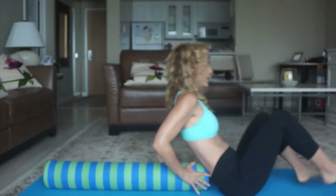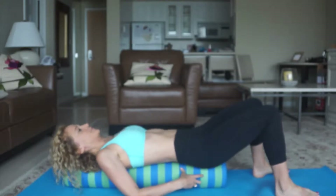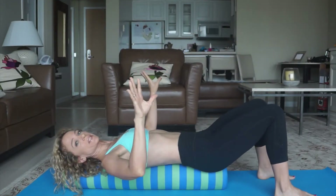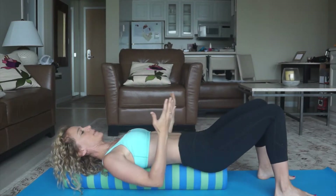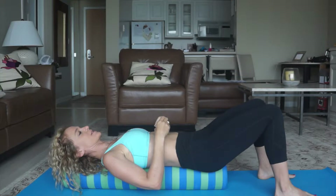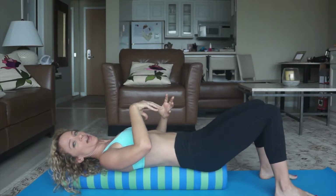Start with your spine on the foam roller. Feet down to help you stabilize. Fingertips are here to help you stabilize. Take a deep inhale, exhale, draw the abdominals into the spine, and press the spine into the foam roller.